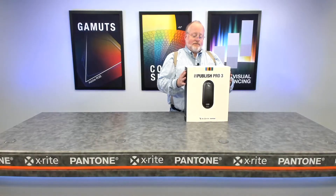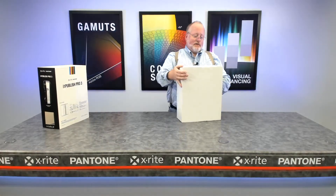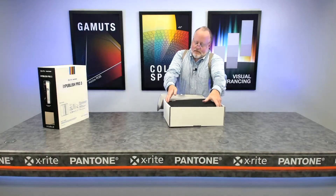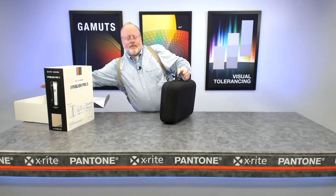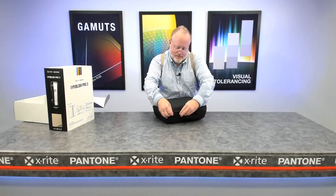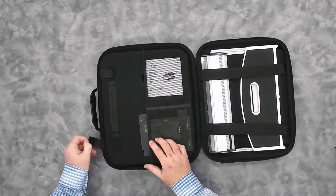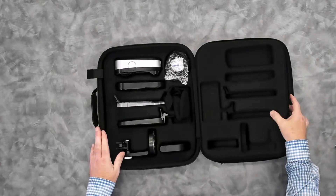The box has a sleeve on it. When you pull the sleeve off, you get to the white package box, which is a standard clamshell box that holds what we call our hard case. It's actually rigid foam with a beautiful i1 logo. The case unzips to reveal what's inside. There's a divider in the middle that separates some of the accessories from the rest of the accessories and the device itself.